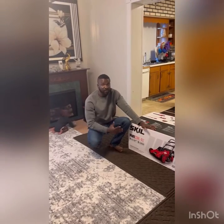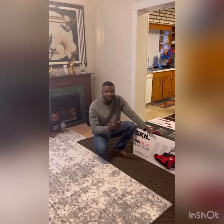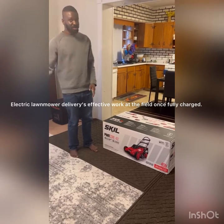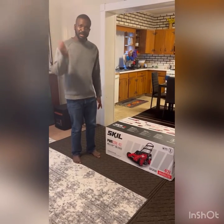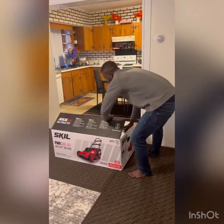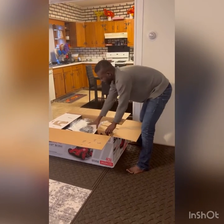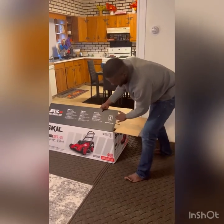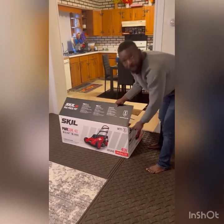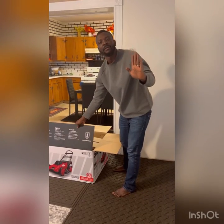It's rechargeable, five years warranty for the tool itself, two years warranty for the battery. And this has about 40 volts of battery — you can charge it for 15 minutes and it runs for 45 minutes. For me, Skill is the best in the market.